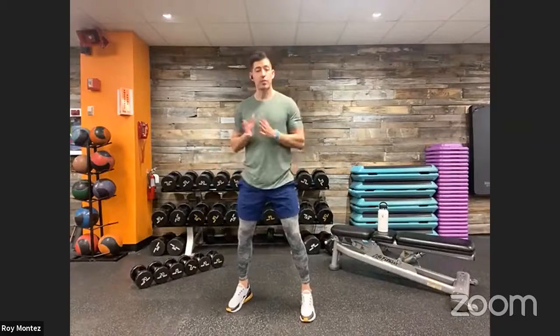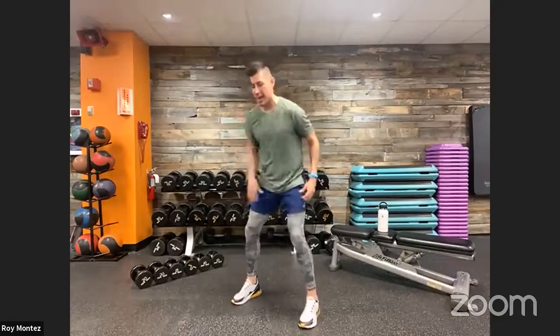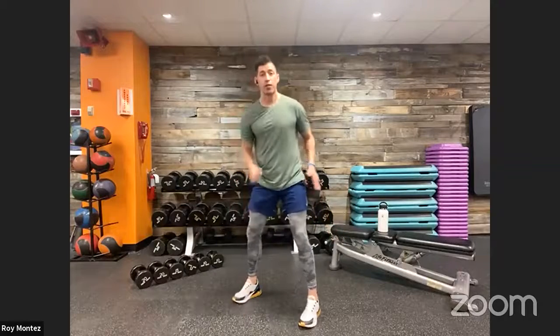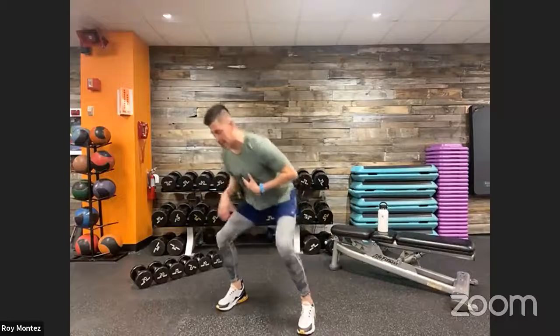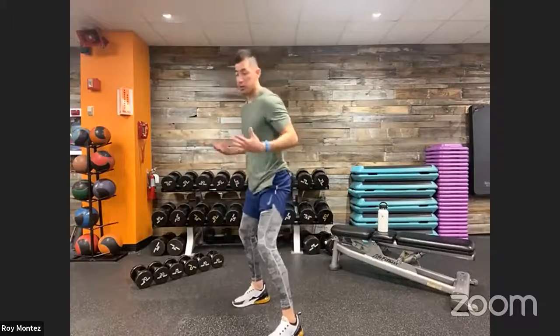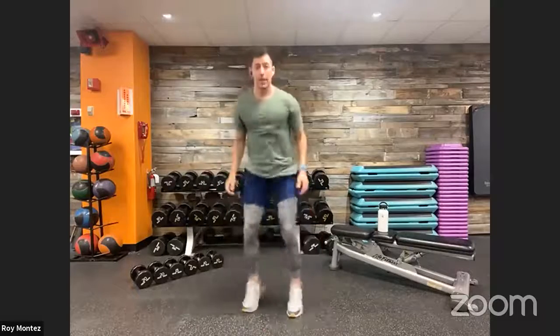Exercise number one: in-and-out drop squats. Nice plyo movement — we want to be nimble. Start with a wide stance, shoulder width apart. Jump in and then jump out, nice quick movement. From there, drop down into a low squat position keeping that chest up and head up as one hand — alternating left and right — touches the floor with fingertips. Core is nice and tight, back is flat, feet tracking just over our toes.